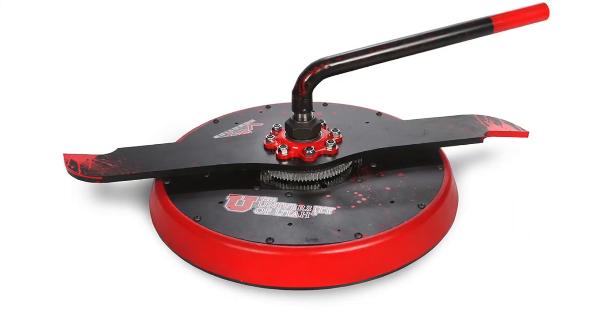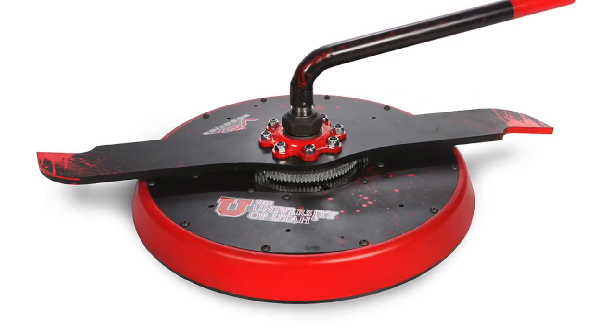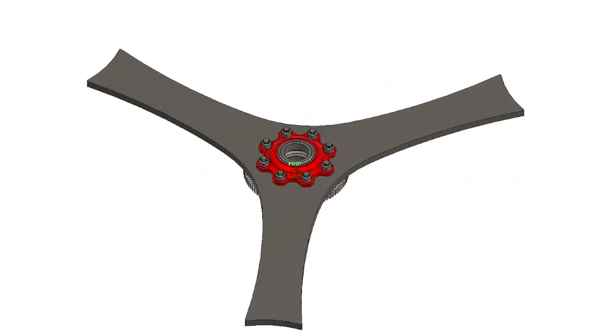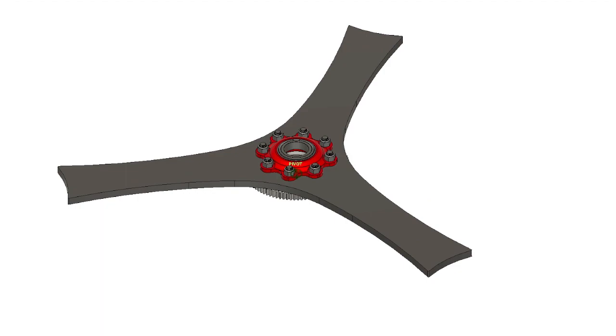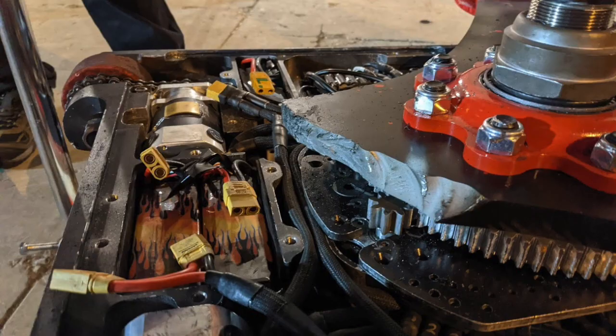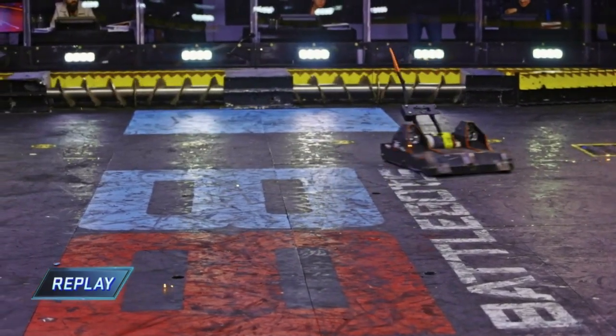We had good luck with our solid ¾ inch S7 tool steel bar in 2019, so we gave it another go in 2020. A tri-bar is totally different though, and between adding more weapon weight, splitting that weight and strength between three arms rather than two, and the overall brittleness of S7, the tri-bar died a spectacular death at the hands of Gruff.